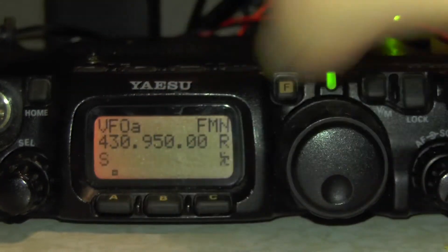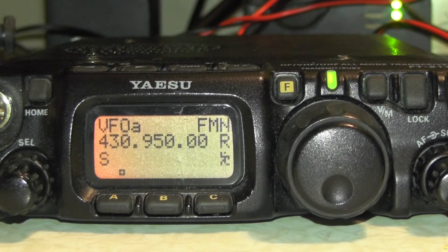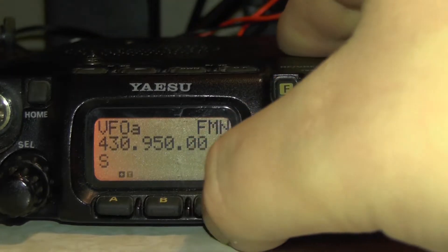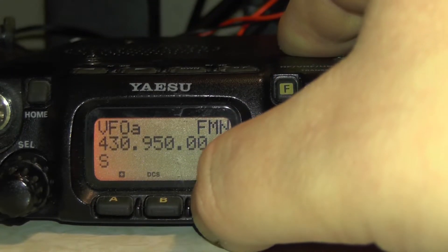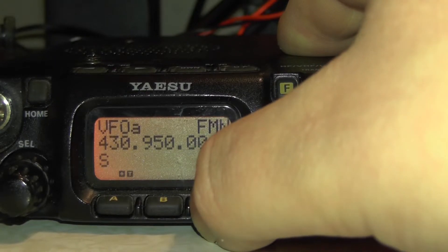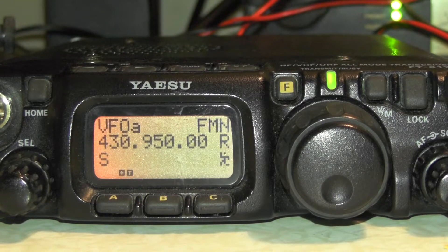If we press A, you'll see there's a minus there. Press A again and there's a plus. Now we're going to press C — you'll see it says T for tone. Press it again for tone squelch. Press it again for DCS. Press it again and it turns off. So we press C one final time so it's got the T on the screen.